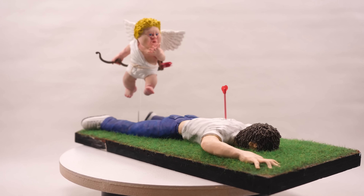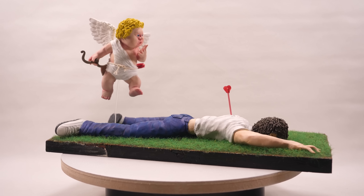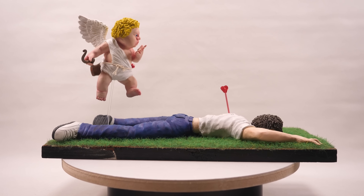I fully acknowledge that this isn't my greatest sculpture but I laughed the entire time I made this, so I hope you had a little chuckle as well — otherwise we'll see you next time.